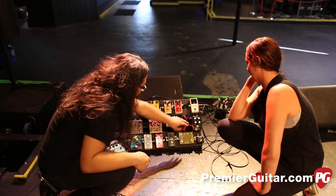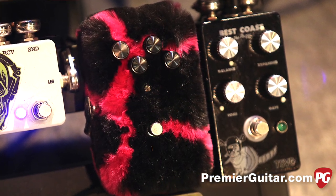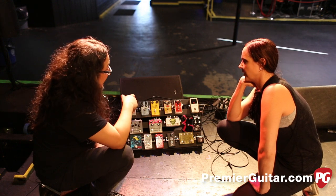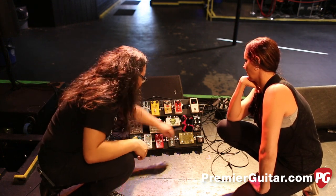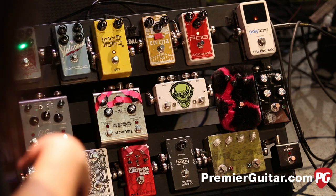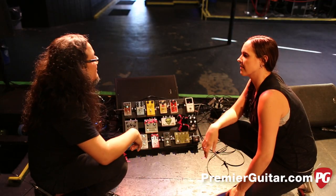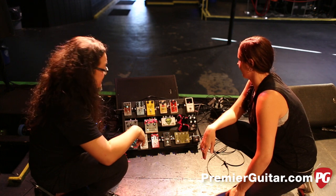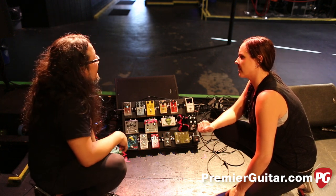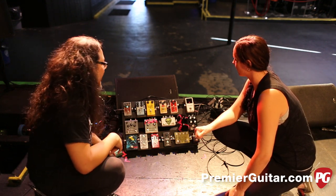From there we go to this — Nels gave me this a long time ago. This is the Forever Fuzz. It's a gnarly fuzz with a filter. All of them have the fuzz material on the enclosure itself — mine just happens to be purple. I use that for solos and also for noise in between songs or at the end of the set. It's just massive sounding — definitely a head turner every time I turn it on. I used it on the album on When Will I Change, on the noisy solo in the outro of that song.